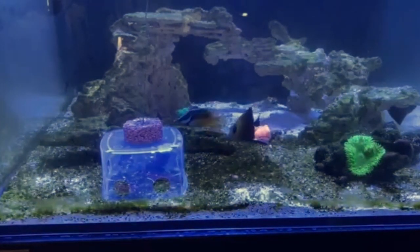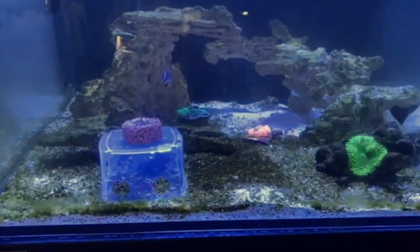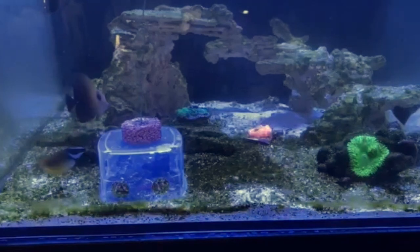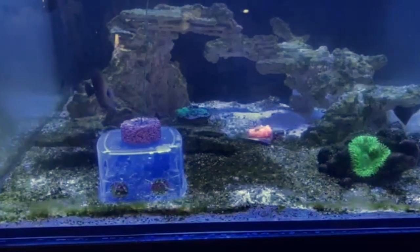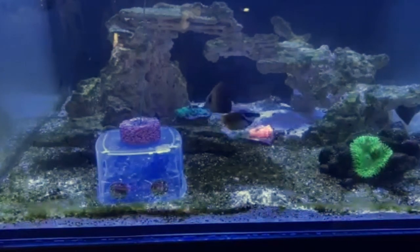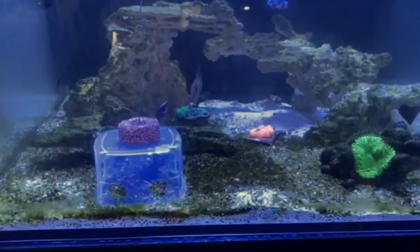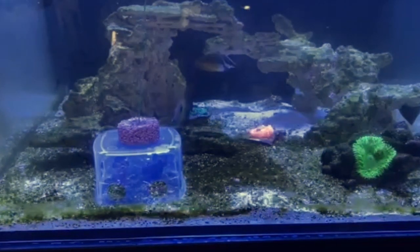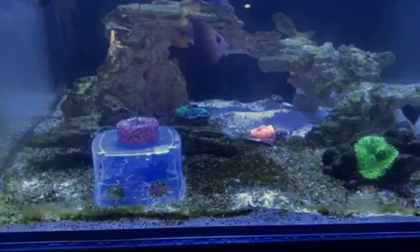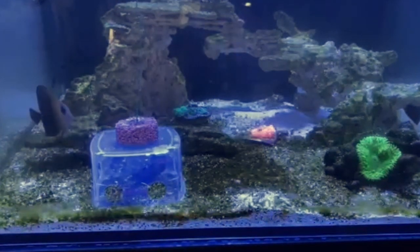When you get them the first time, you're going to have to put them in a compartment by themselves and give them food. It might take like a day or so to keep them separate until they start eating the bloodworm and understand that that's food. But once they do understand it, you just make yourself a little compartment like this, and if you put it in they know they're going to get fed.